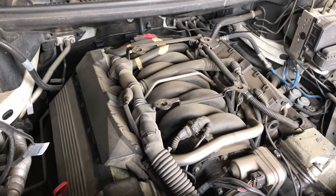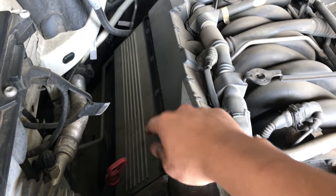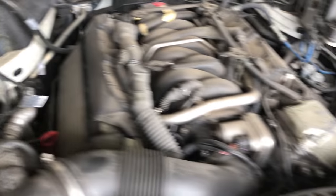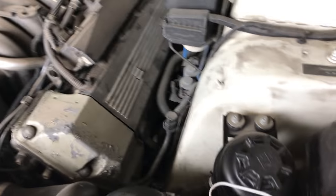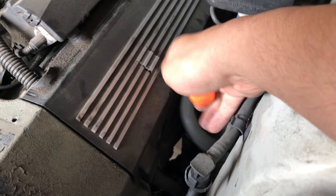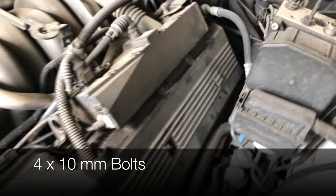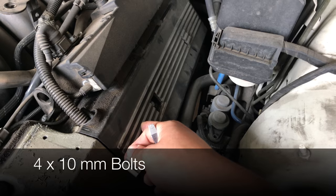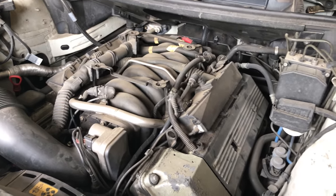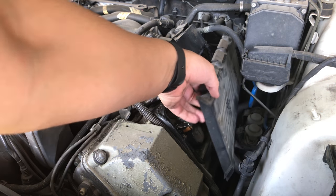Now that we have the covers off, as you can see, we need to take off this plastic covering right over the spark plugs. There are little openings where you can get to the bolts that actually secure the plastic. I used a flat screwdriver to pry these things up. There are 10mm bolts you can do for both sides — two here and two on the other side. Once you get those done, you can go ahead and remove the plastic covers.